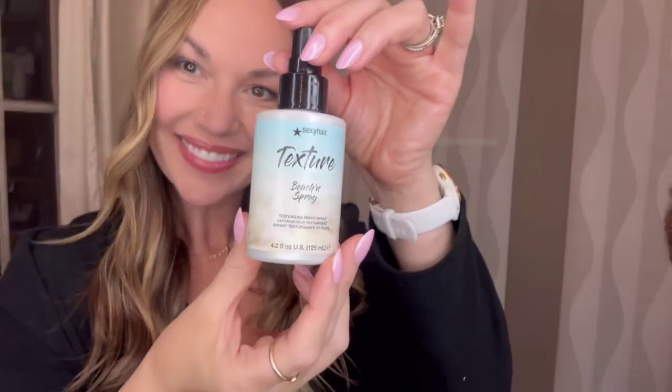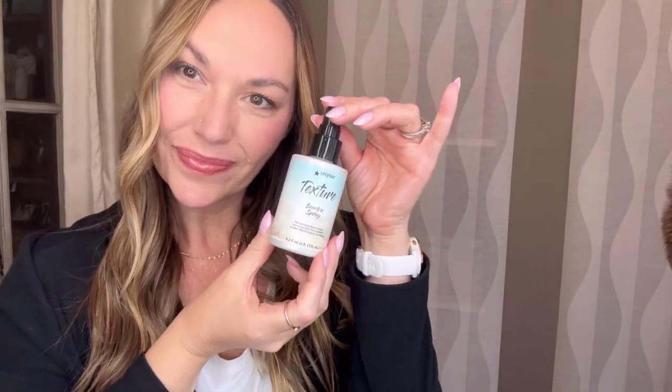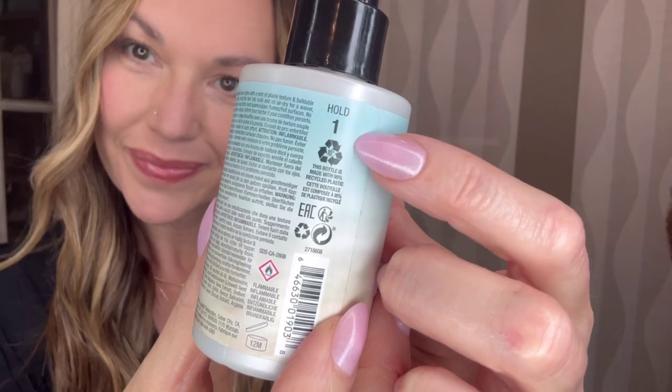Texture Sexy Hair Beach and Spray will give you the perfect salt water and sun inspired style. This lightweight product has a hold of one on a scale of ten.